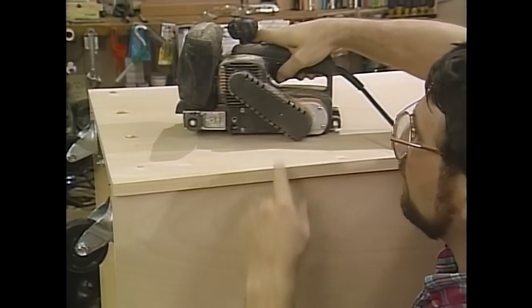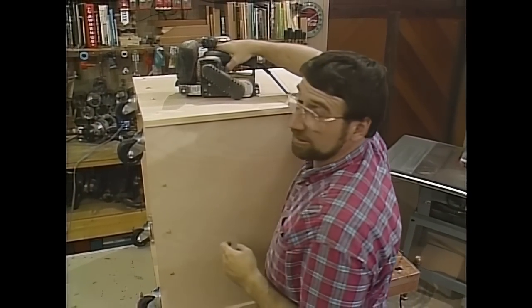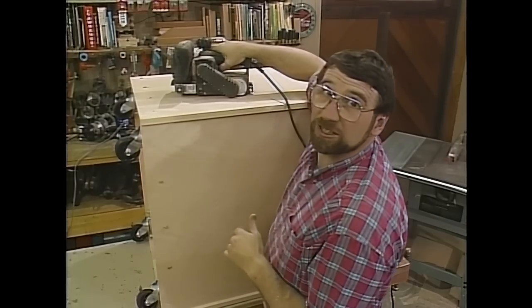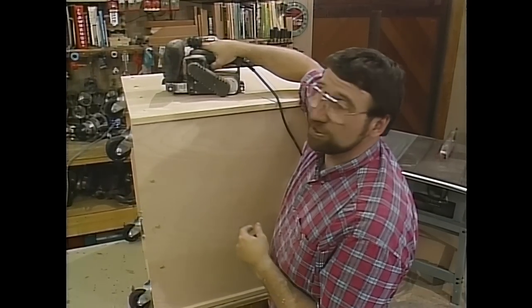I'm using my belt sander to remove the majority of the plug that's sticking up above the side of the cabinet, then I'll sand everything smooth with my finishing sander. That should do it for today — tomorrow we'll finish it up.